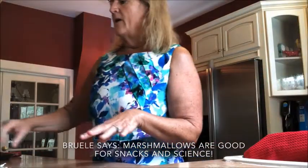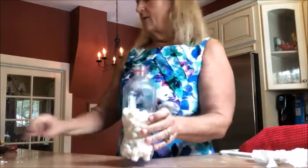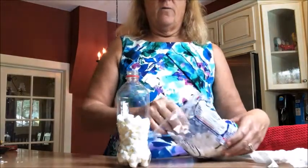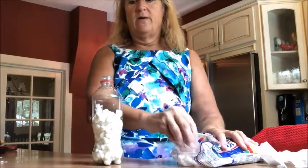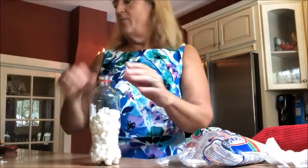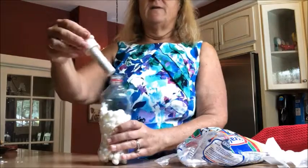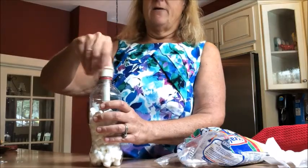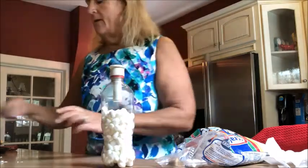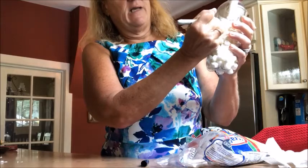For our next experiment today, we are going to do some fun things with a few marshmallows. I've already put some mini marshmallows into an empty soda bottle and I'm going to add a few more. We're going to learn about the Fizz Keeper — this is to show you how air pressure works. I filled a soda bottle maybe three quarters of the way with the marshmallows, and I purchased a Fizz Keeper online. I'm going to screw it onto the top of this 20-ounce soda bottle and mark on my bottle the height of my marshmallows.